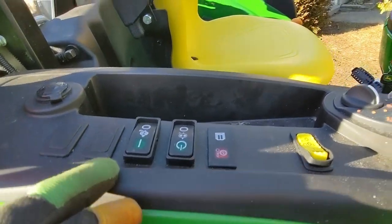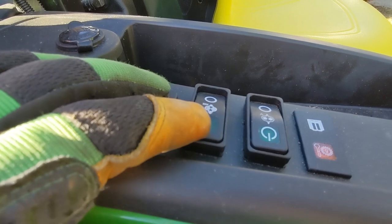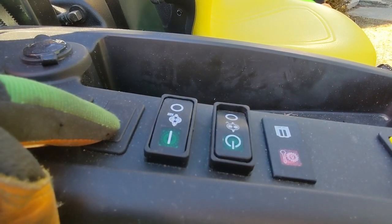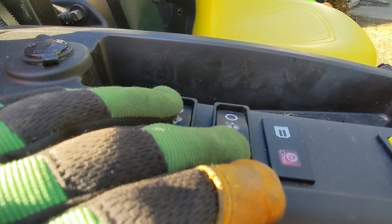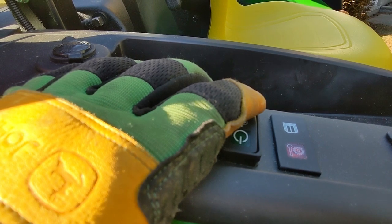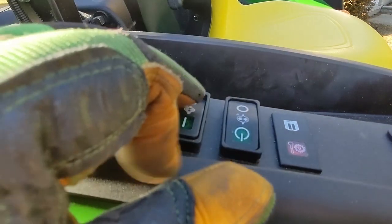Another cool feature with the third function and the fifth SCV: I can have continuous flow. If I flick the switch and I've got an implement like a broom, it will make sure that the broom head keeps turning. The same applies to the fifth SCV in the back of the tractor — pressing that creates continuous flow in the back, which would be useful for a rear broom or similar implement.